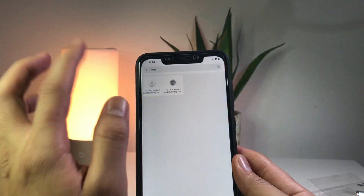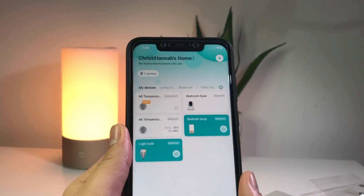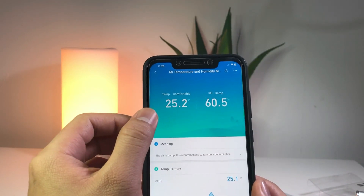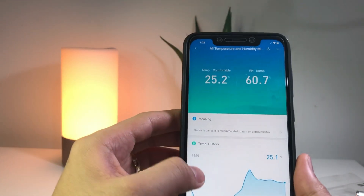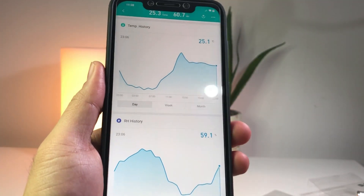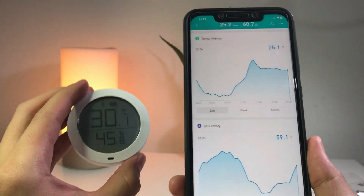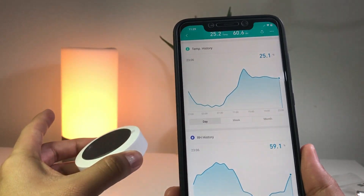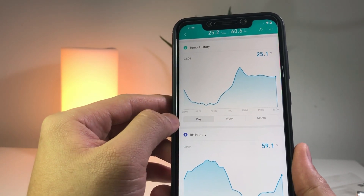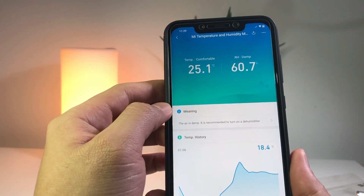Just to compare with my other sensor — I already have two sensors here. The other sensor's interface looks different: I can see the temperature and a history of temperature and humidity. The reason for that is I have the bedside lamp, which is actually a gateway. This one connects via Bluetooth to that gateway, and that sends the information to my phone. The Mi Home app then stores historical data from the previous day, week, or month of the temperatures it was recording.